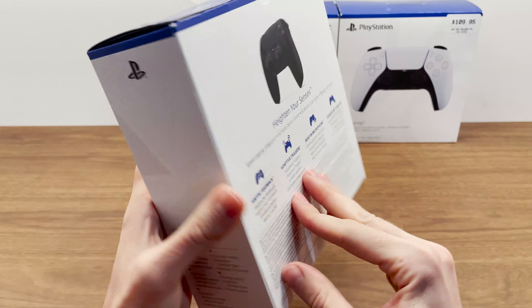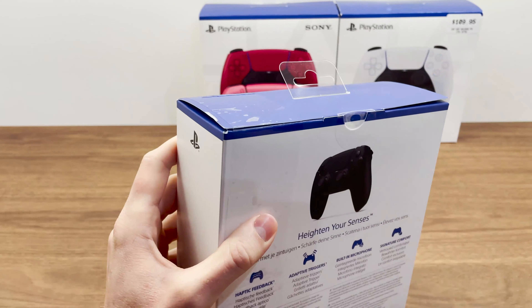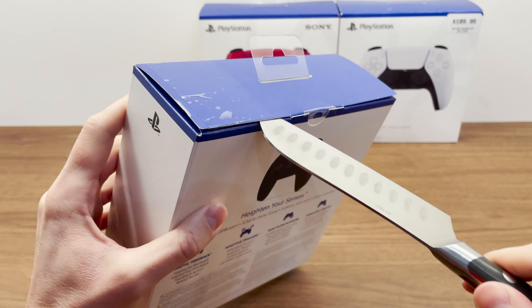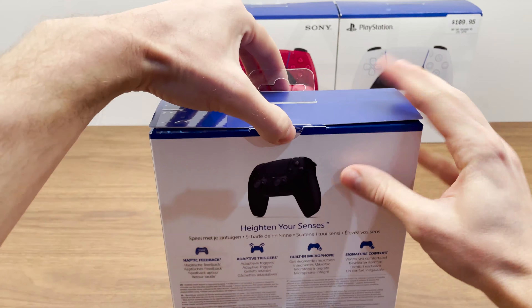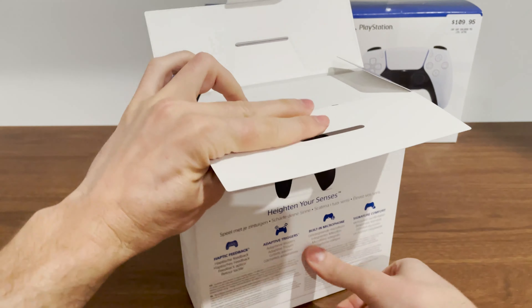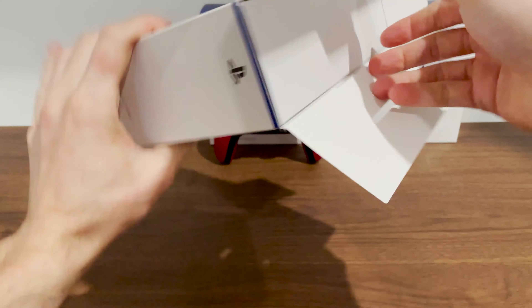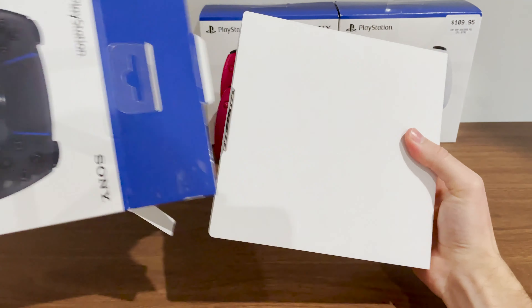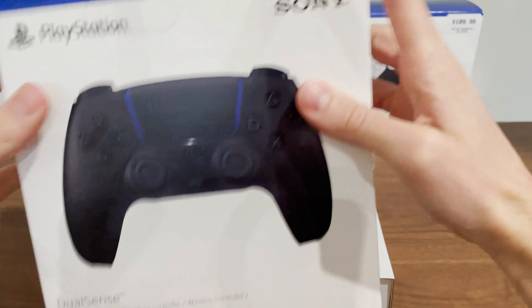Time for the black. I've got this one from JB, and they like to fully tape up the boxes, I guess to prevent theft. Trying not to destroy this box in case I resell it later. When the rumors came out, they said that the black was actually a gray, and I was quite excited for that because I'm all about the grays, but let's see how well they've done with black.